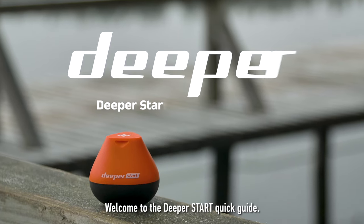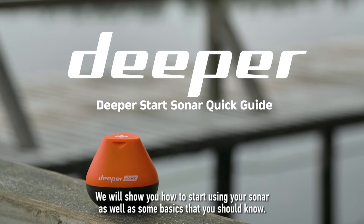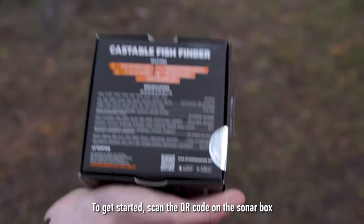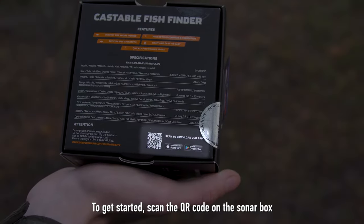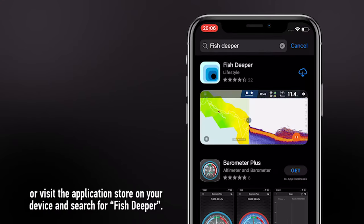Welcome to the Deeper Start Quick Guide. We will show you how to start using your sonar, as well as some basics that you should know. To get started, scan the QR code on the sonar box, or visit the application store on your device and search for Phish Deeper.